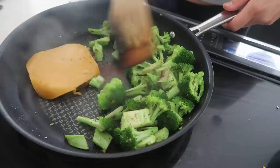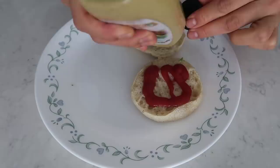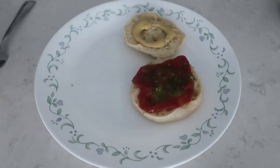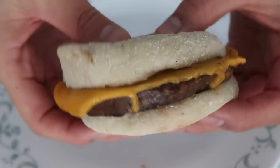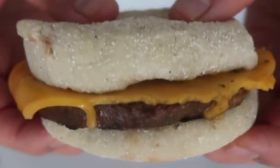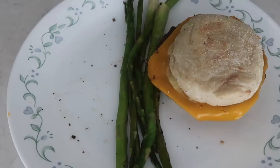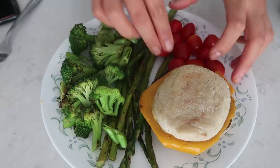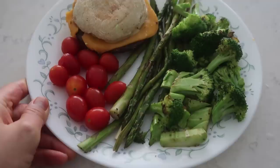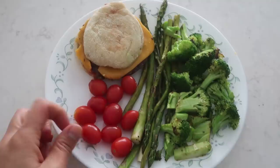I didn't have any burger buns, but I had an English muffin which works fantastically as a burger bun. I toasted it and added ketchup, Dijon mustard, and a little bit of relish, then placed the burger patty with the melted vegan cheese — it's from a brand called Earth Island, which I think is the same as Follow Your Heart. There's my plain-looking cheeseburger slash English muffin burger. I'm plating the veggies alongside it, including some grape tomatoes for extra nutrients and color. Lunch is semi-healthy, lots of veggies, and delicious.